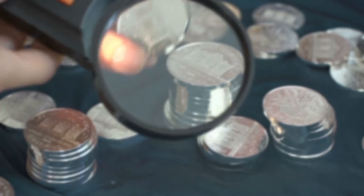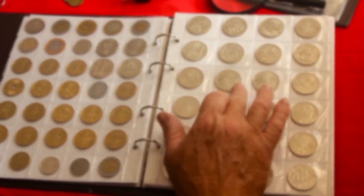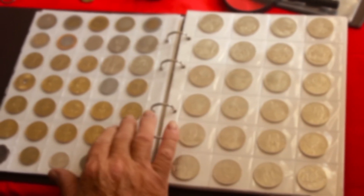When evaluating a key date coin, it is important to look not only at its obverse and reverse, but also at its edge. This is especially necessary for coins with mint marks near the rim.